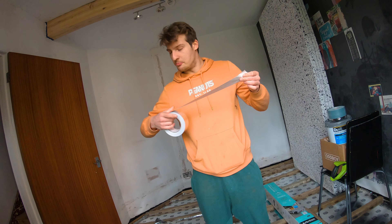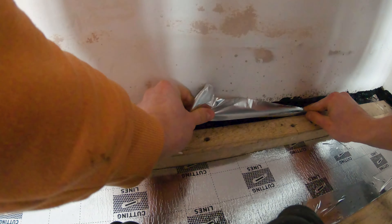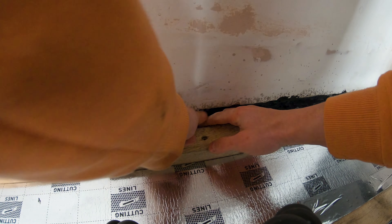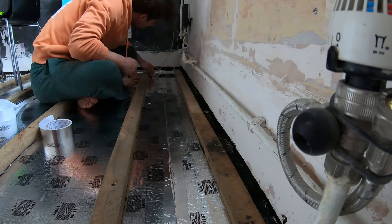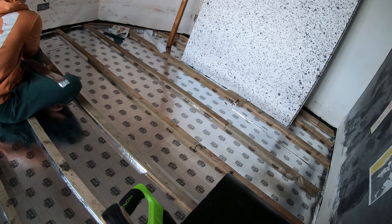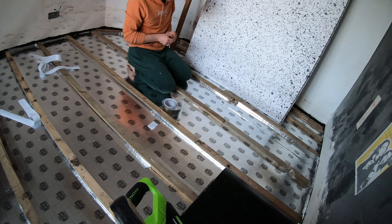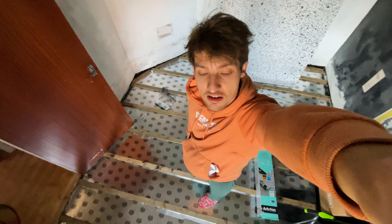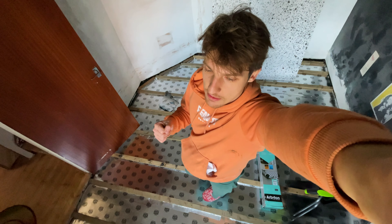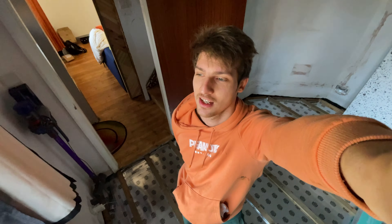It was easier than I thought it was going to be — a lot of duct taping with this really good, genuine aluminium tape. Next up, the polystyrene.